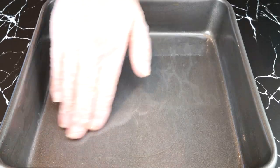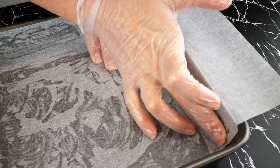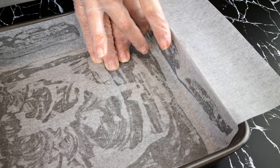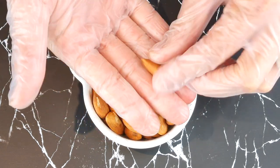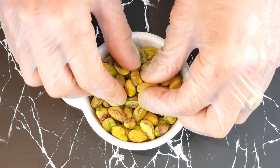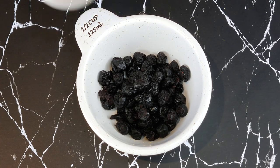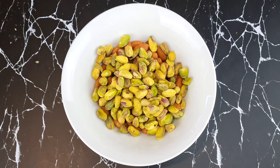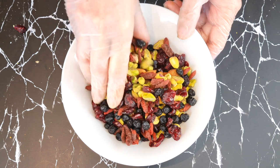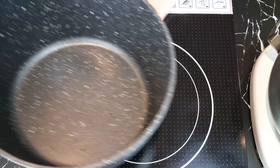Preparation and setup is key: grease and line a fridge-safe container — glass, plastic, or a medium baking dish — so your bars aren't too thin. Also have paper ready to smooth out the bars. Prepare 95 grams of skin-on almonds, 75 grams of pistachios, and two tablespoons each of dried unsweetened blueberries, goji berries, and cranberries — about half a cup of berries total. Mix nuts and dried berries together and set aside.